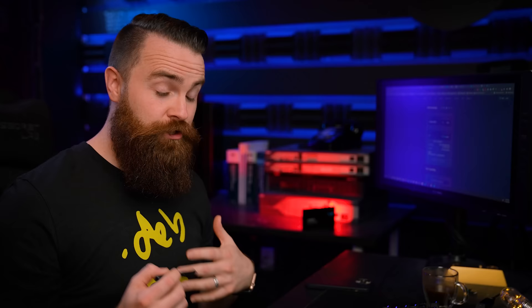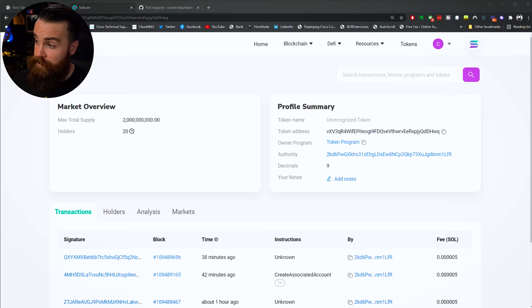Just a quick note about your new cryptocurrency token: as of right now, the only way for people to receive your token is for you to send it to them. People can't buy it — for someone to buy this token it has to be part of an exchange, which is a whole convoluted process that does cost some money. I did go through that process for NetworkChuck Coin just for fun. So for this token, just send it to your friends, have fun, say you have cryptocurrency.